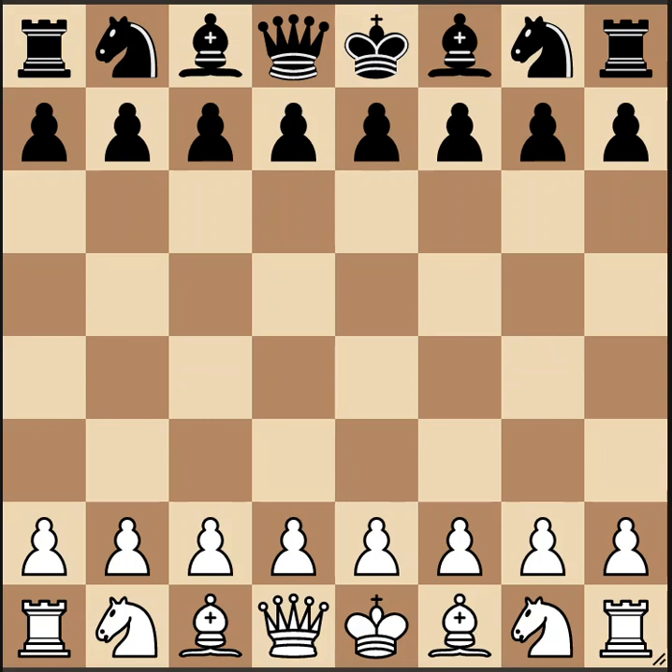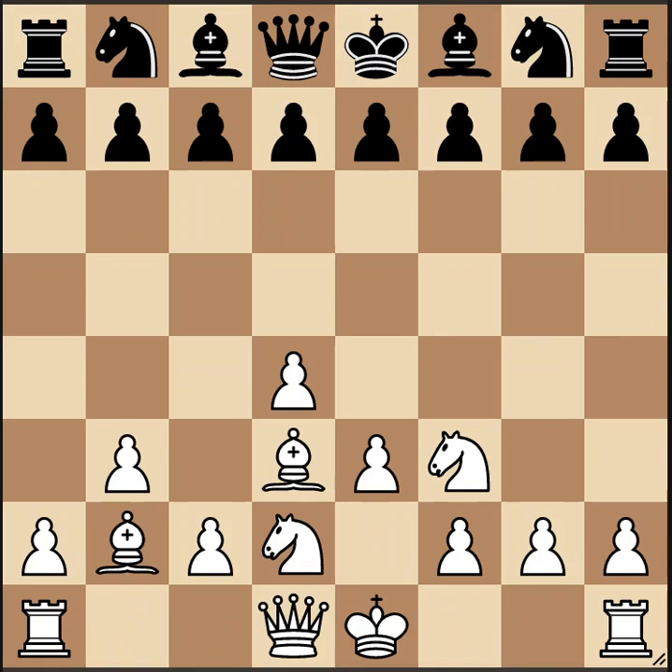We're going to start by looking at the Colle system setup for white. The Colle system is a way for you to place your pieces almost regardless of what black is doing. It may look partly familiar to people who play the London system — in the London, you put your pawns on e3 and d4, knights here, and the light-squared bishop on d3. The difference is what you do with the dark-squared bishop. In the London it develops outside the pawn chain to f4, but in the Colle — particularly the Zuckertort variation — you fianchetto the bishop to b2 instead.